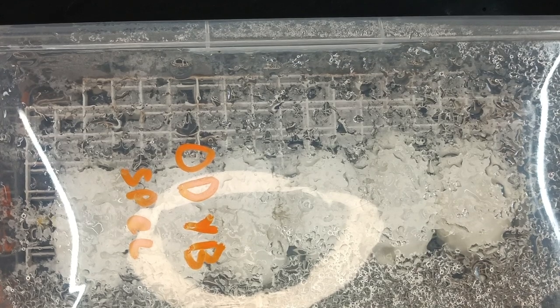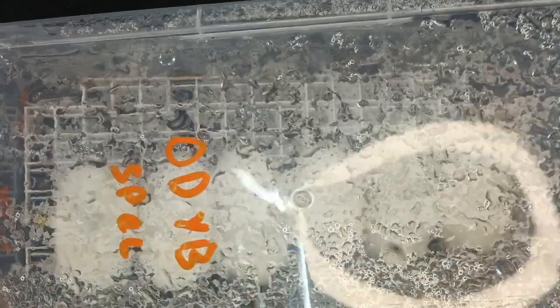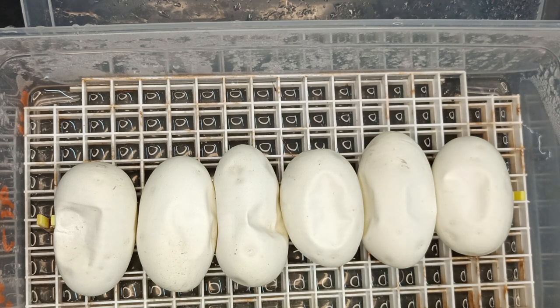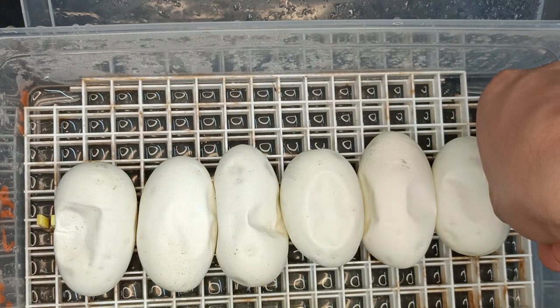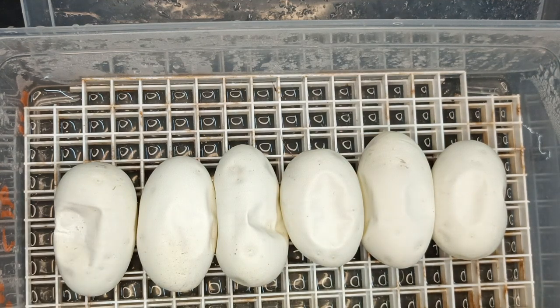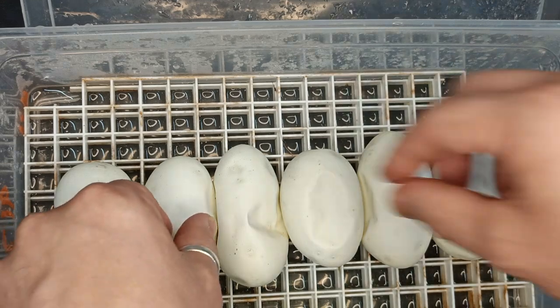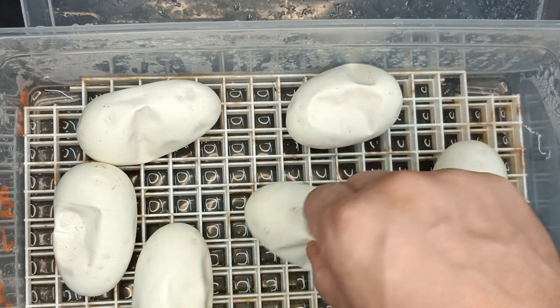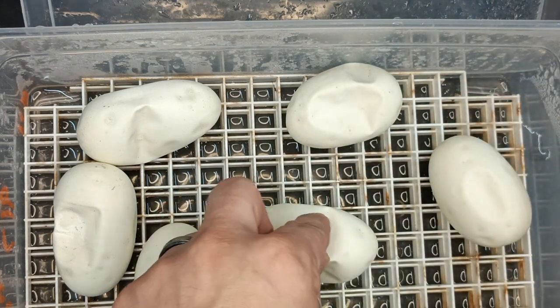Alright guys, I am back here again with another egg cutting. This is going to be a super lesser female — or rather, she's actually a butter lesser. I hatched her here in 2020. She could potentially have black pastel in her, and she has Desert Ghost. So I have six eggs here. This is her first year producing, and I bred a Specter Desert Ghost Het Cryptic to her first.